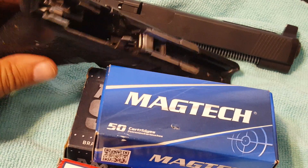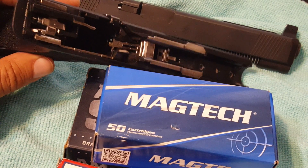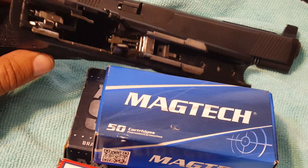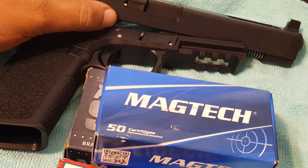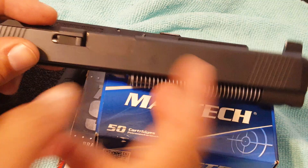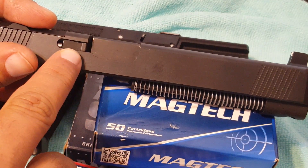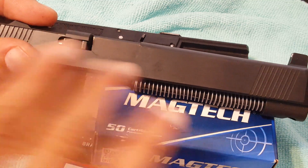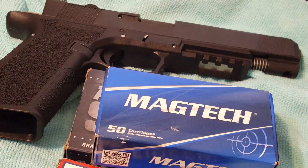So if you guys have issues putting these together with a standard gen 3 lower parts kit and you start getting brass in the face, switch out the ejector. This wasn't an OEM part, so I don't know if an OEM ejector would have worked, but I went with the Lone Wolf — the combination of the two was awesome. Until next time, guys.